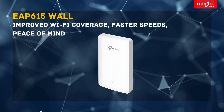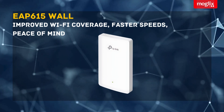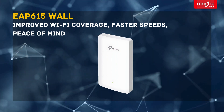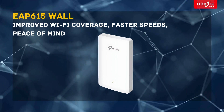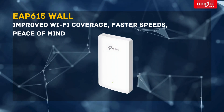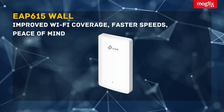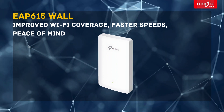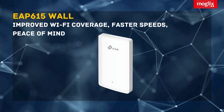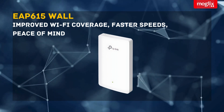Improved Wi-Fi coverage — with the EAP615 Wall, you can say goodbye to dead zones and enjoy a strong Wi-Fi signal in every corner of your home or office. Faster speeds — whether you're streaming 4K videos, gaming online, or downloading large files, the EAP615 Wall can provide the speeds you need. Peace of mind — with WPA3 security, you can rest assured that your network is safe from prying eyes.